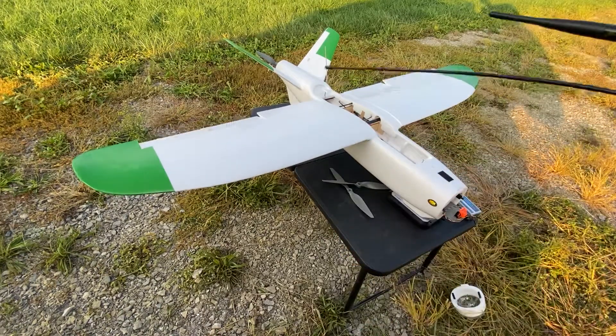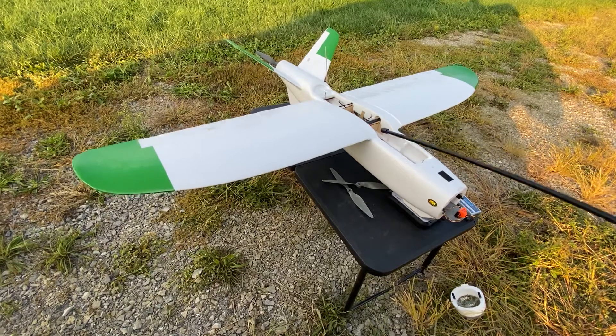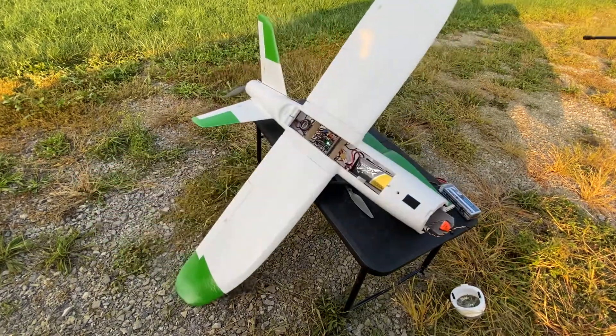So there's your arm. Control surfaces are all there and, like I said, it has more than enough power. Let's go ahead and cut to a little bit of flight video.